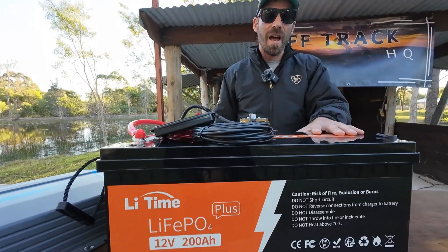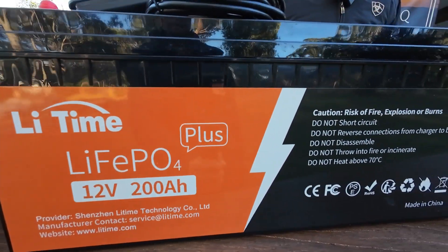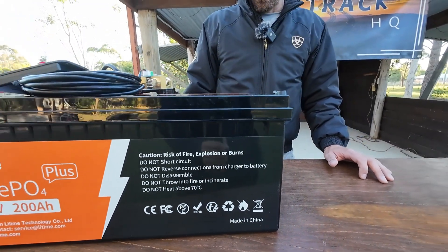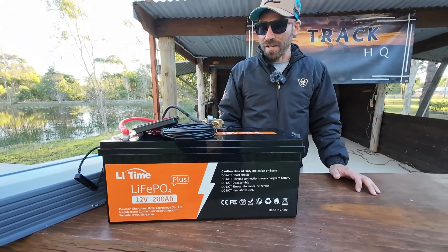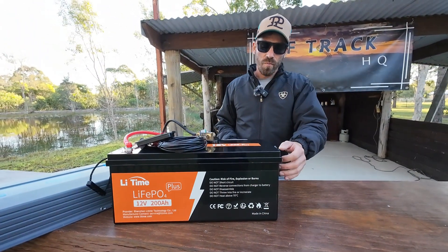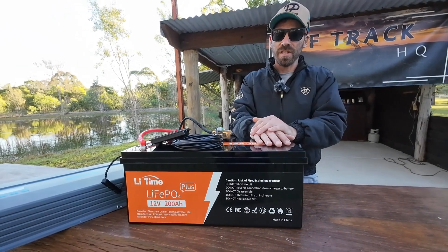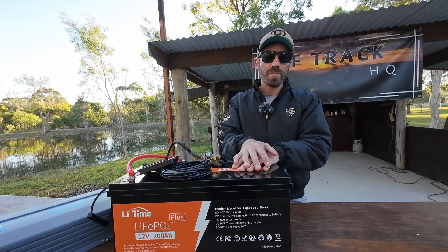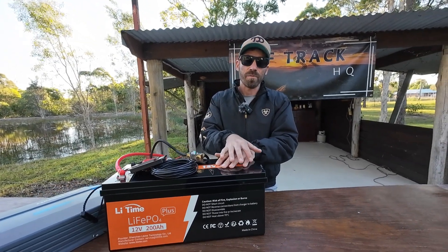These guys are based in the US and they're now breaking into the Australian market. They were number one on Amazon Prime over there, and from all accounts it seems like a really good battery. I'll touch on the disclaimer first, then run through some specs, and we're actually going to try draining this to 100% because this battery does have 100% usage capability.